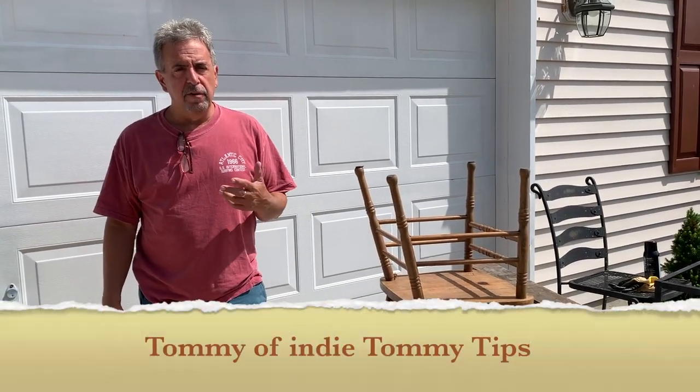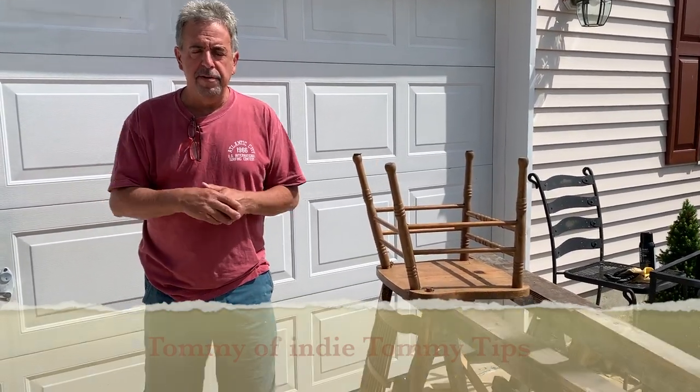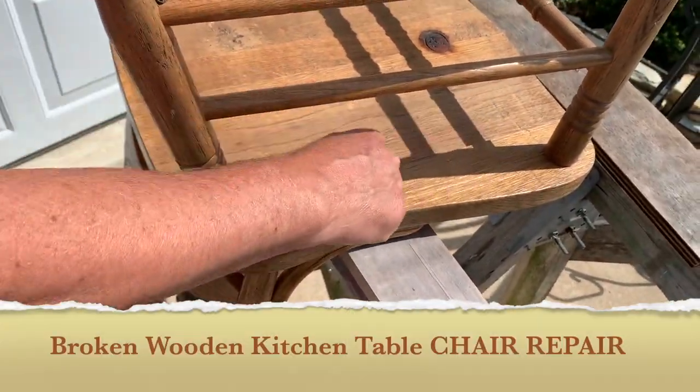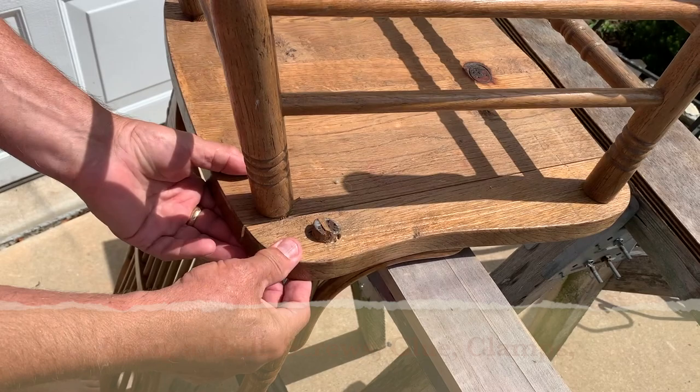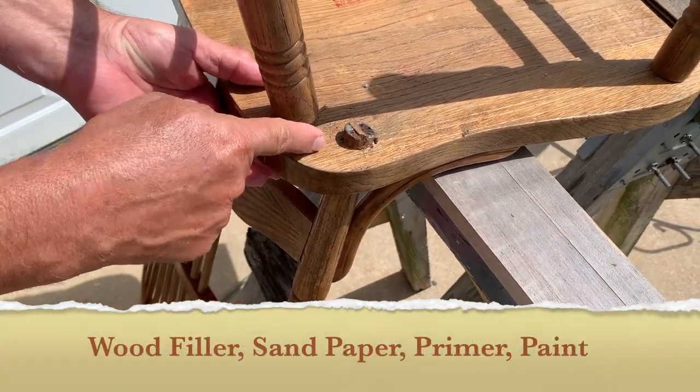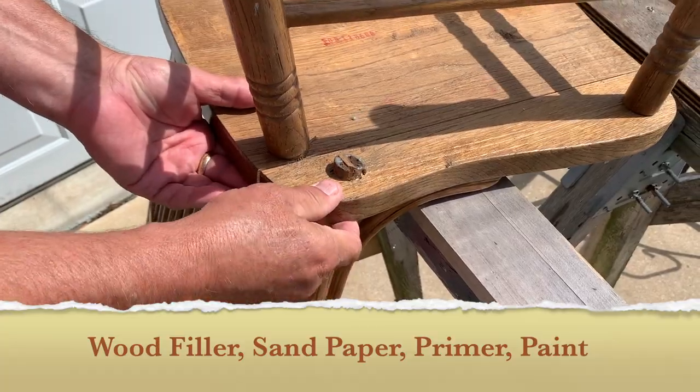We got a split chair here and we're going to figure out a way to fix it. This is broken all the way across. We're going to put some type of wood glue in here and drill a pilot hole about here, then put wood screws in there after we glue it.